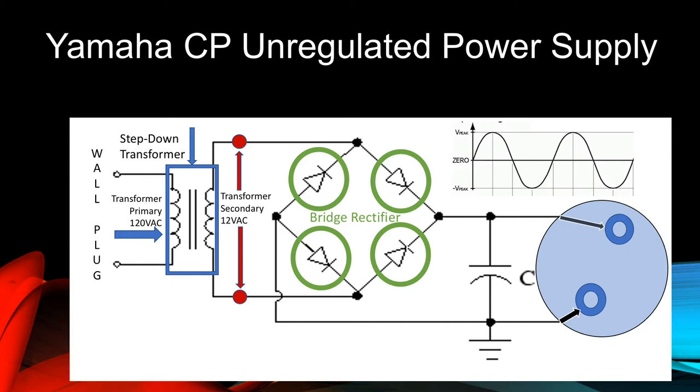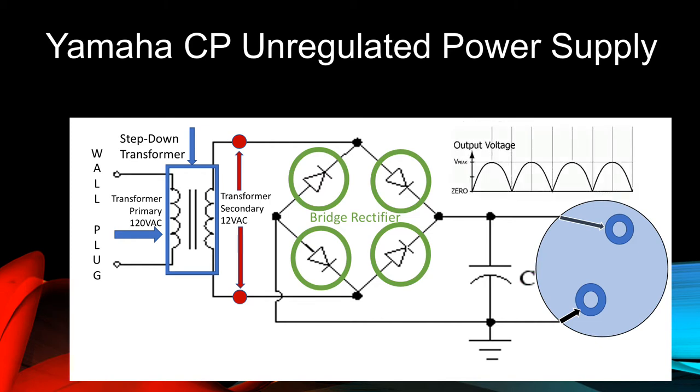With this arrangement of diodes, the 12 volts AC waveform is rectified so that the negative half of the AC waveform is flipped to a positive orientation, as shown in the picture. The positive half of the AC waveform remains positive. This rectified waveform is applied to the next component in the circuit.